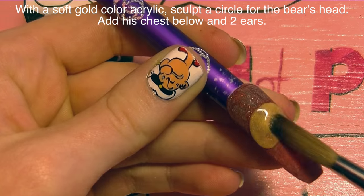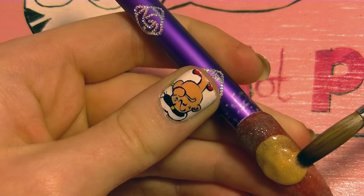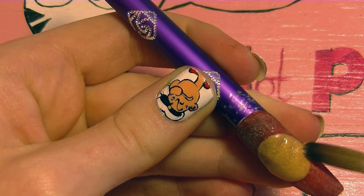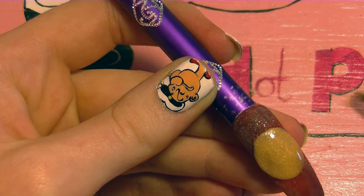Now I'm going to be working on my little teddy bear. With a really soft gold acrylic I'm going to be sculpting his face — or his head — right now, so just a big circle that's reaching almost all the way out to the sides of the nail.